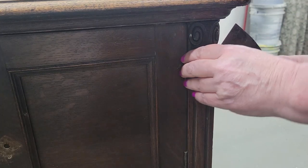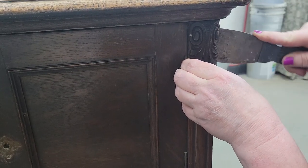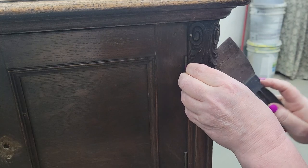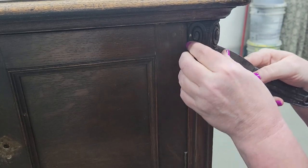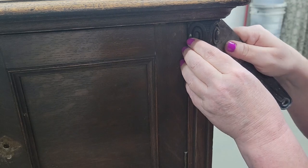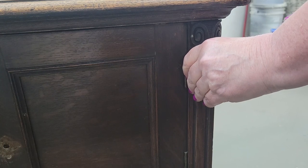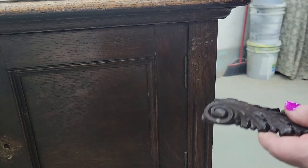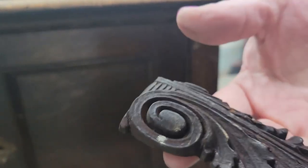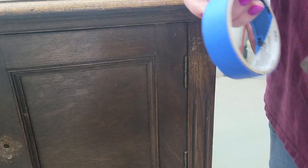We're going to go ahead and remove these little moldings as well. I'm just going to get a putty knife behind there and gently start wiggling it. This one's not so bad because nobody has put a ton of shellac on these. I don't think they're even glued, so they're coming off pretty easily. Wow, I don't know what wood that is, but they are quite weighty for such a little molding — very weighty.